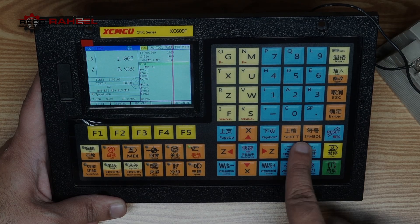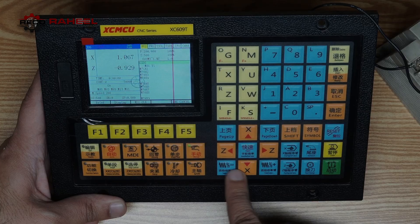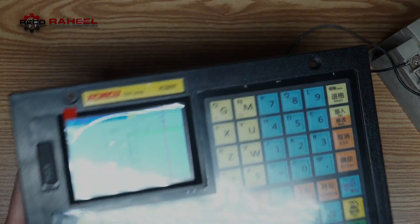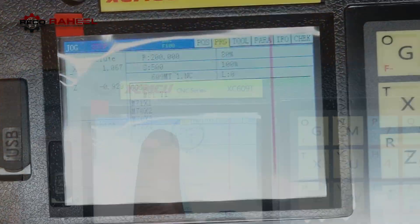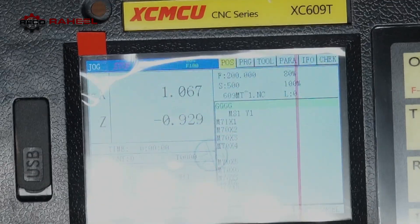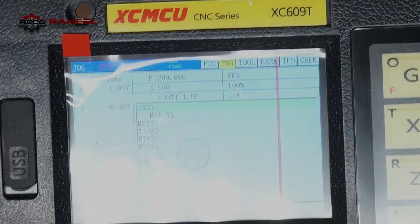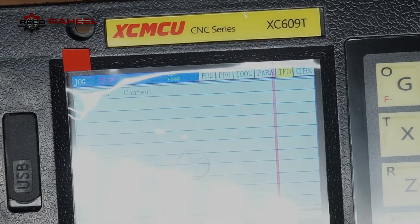There are rapid keys, a tool turret button to exchange tools, a tailstock button, a Z-zero position button, and a rapid control speed key. When we press the function switch, we see different screens including position, program, tool offset, control parameters, and info check.